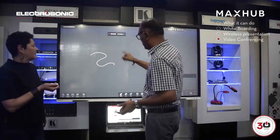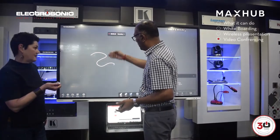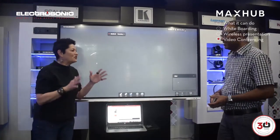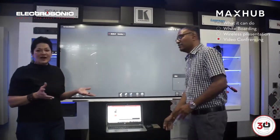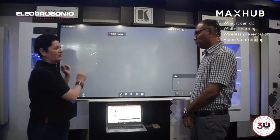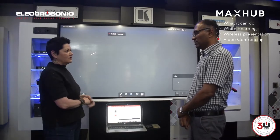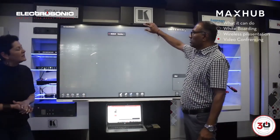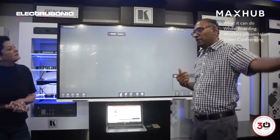This screen works with gestures — that's fantastic for training. Absolutely — in a training environment you actually need to have the voice of the person presenting and the notes they're making. So you can do all of that even on a presentation. And will it also record the voices of participants in a conference? Correct — the microphones will pick up eight meters away, so if they speak it will all be recorded.